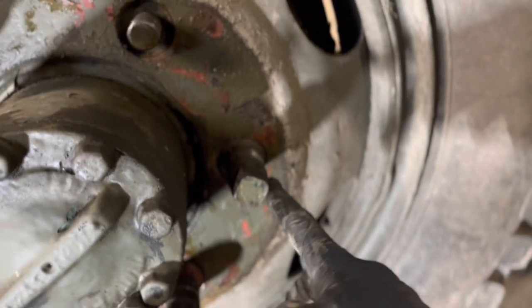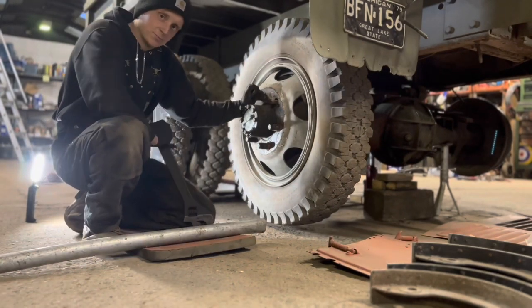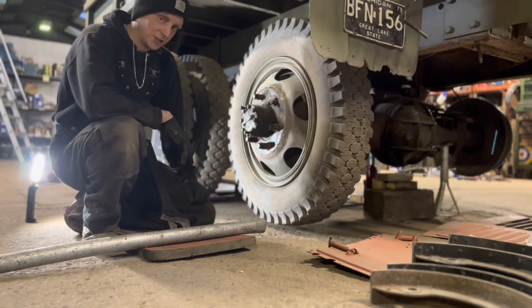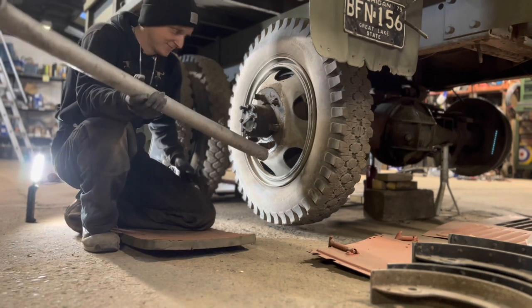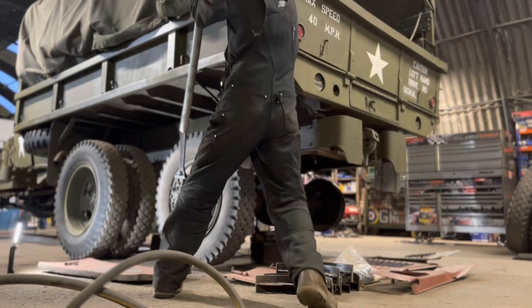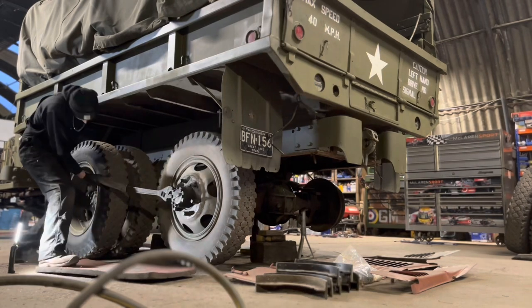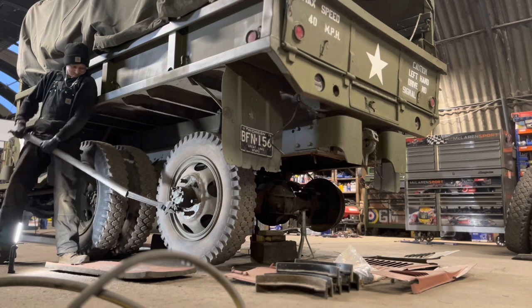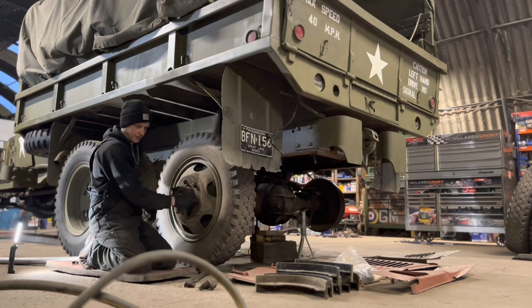That one's already off. So now I've got to take off each one of these studs to take the inner wheel off. To do this, you're supposed to have a proper World War II tool to get onto these square nuts on the end of the stud. But I haven't got one of them, so I'm improvising - I'm using a big adjustable and an even bigger bar. So let's see how that goes. Right there - get the studs off.